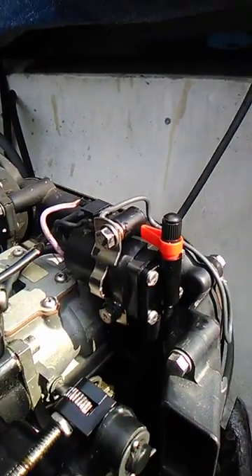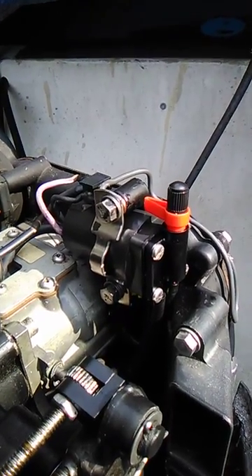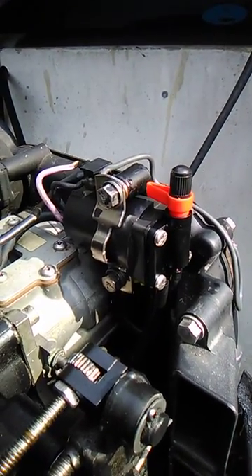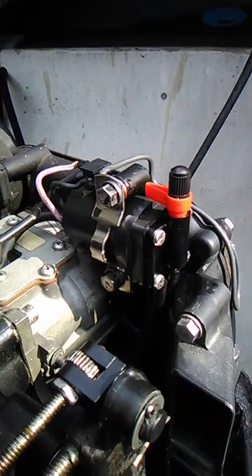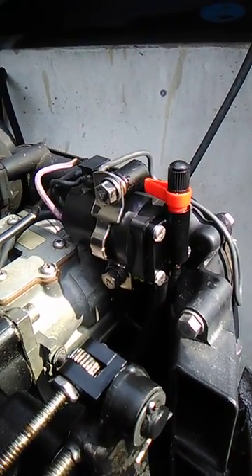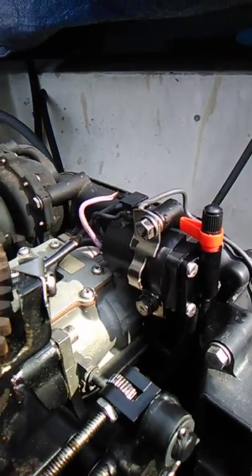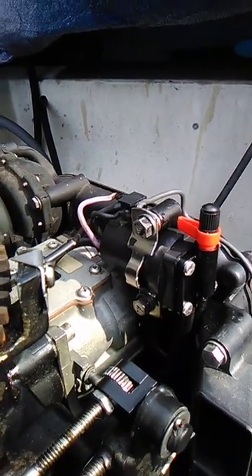Okay, so here we are back at the boat. This is an Evinrude 115. I did rebuild this little choke. It's an electronic choke. Unlike blocking off airflow in a car in the old days, this thing actually adds more fuel by way of a little solenoid and a flapper valve. So, I did that.